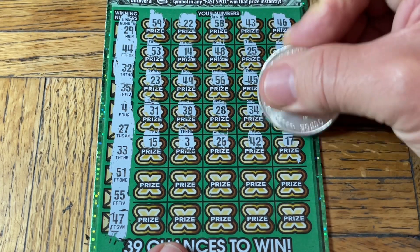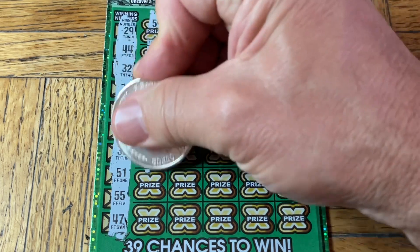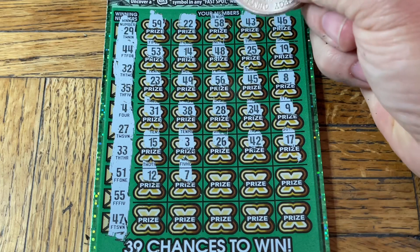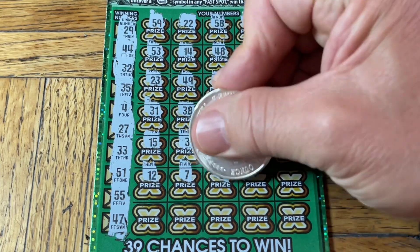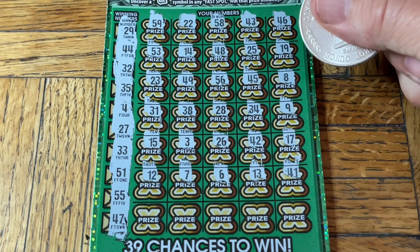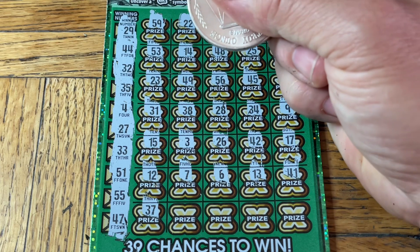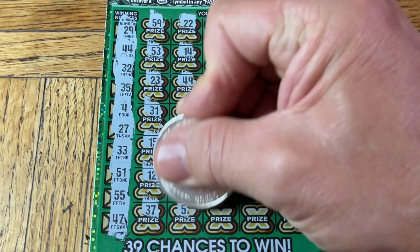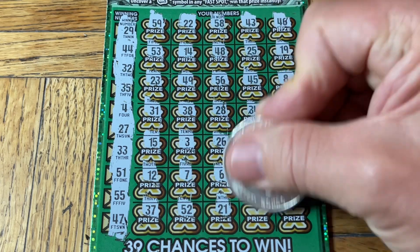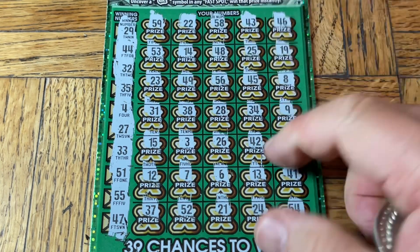17 — uh-oh, we're getting to the uh-oh land. A 12, 7 — come on, win-all — number 6, you can save the day. 13, 41. I don't want to finish scratching this — just leave it as a possibility. It just needs to be a mystery. We shall uncover the mystery: 21, 24 — and it's a straight loss across the board, folks.